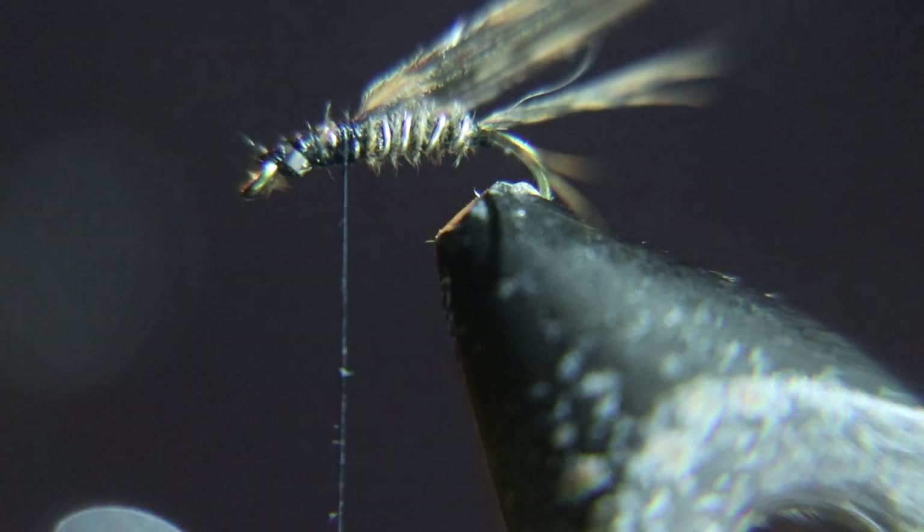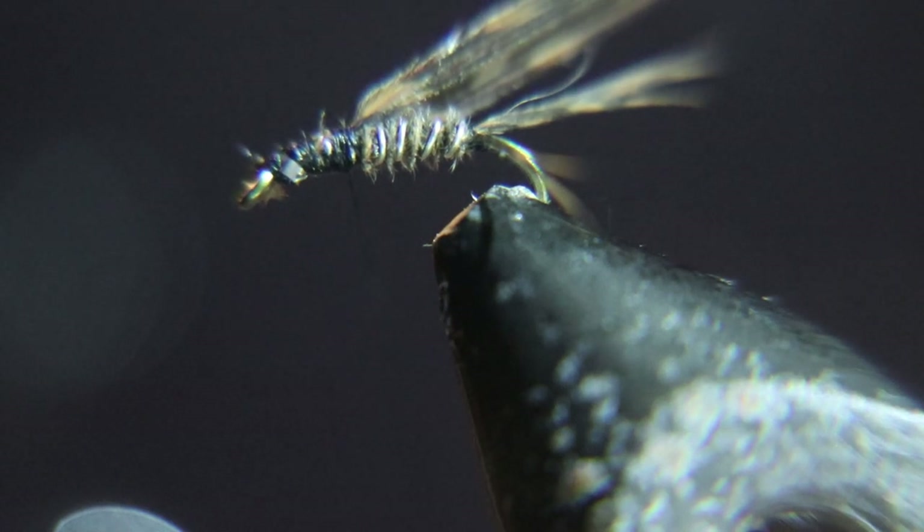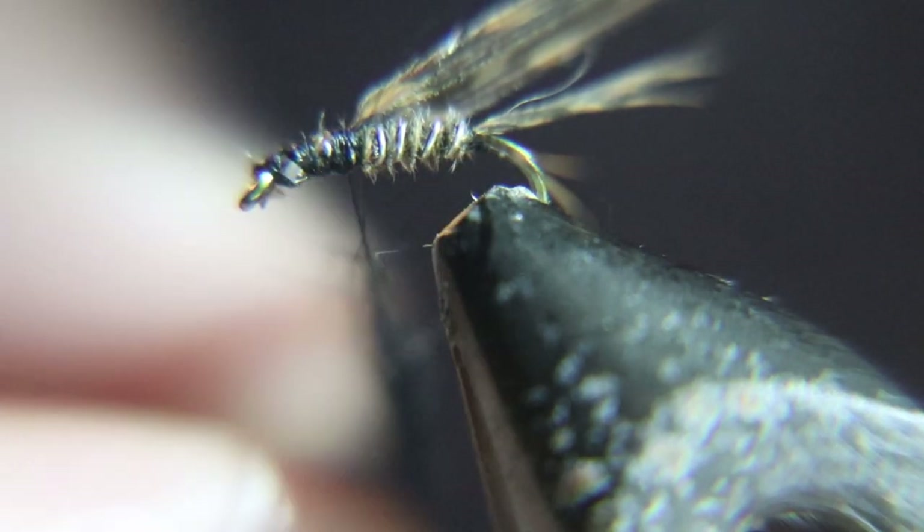Now we're going to dub this. We're going to use black UV dubbing. You'll see how this stringy dubbing hangs down and looks like legs.